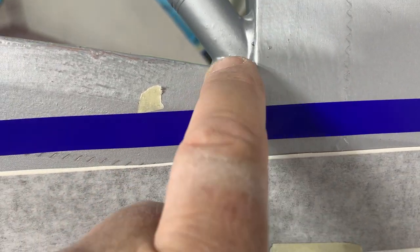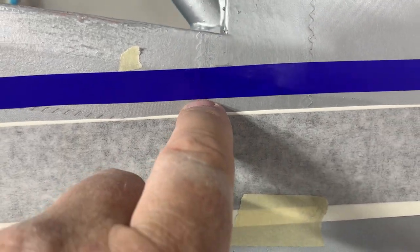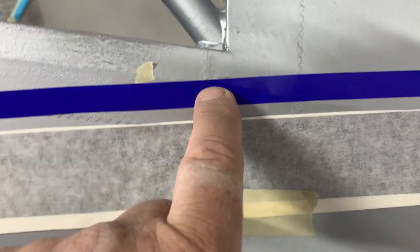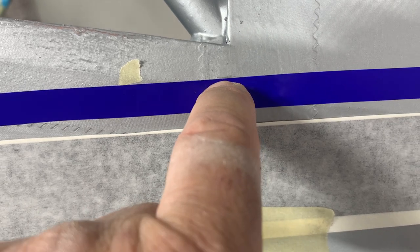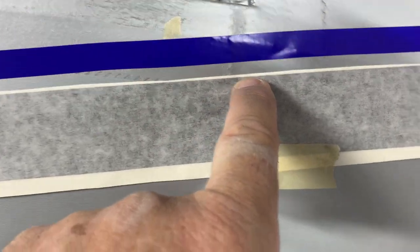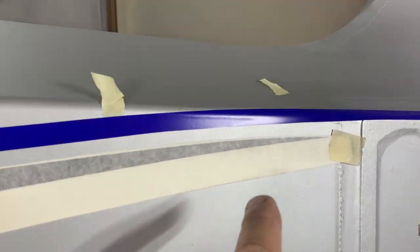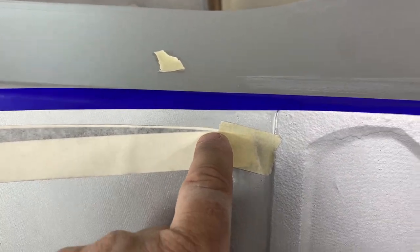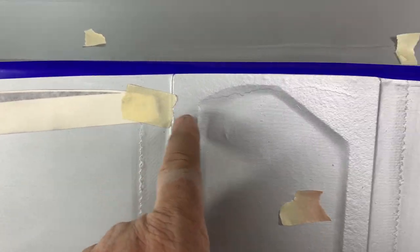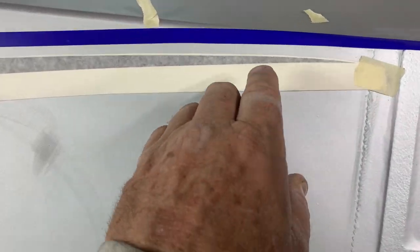So you've got a half inch right here and then three-quarters of an inch from there to the top of the paint line. Since I've got that point marked, I know the stripe is coming up almost to the color change but not quite, and then 35 and a half inches across to the tail. The red stripe is going to come up and follow that line.